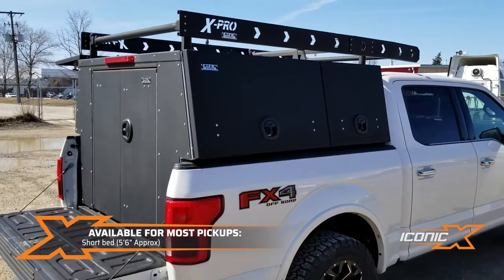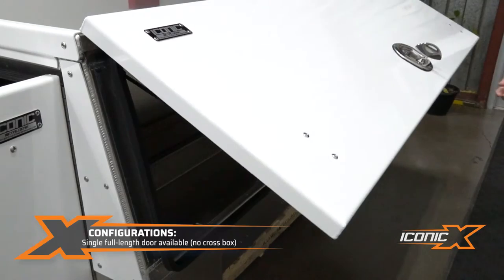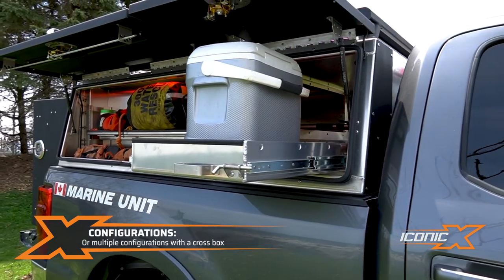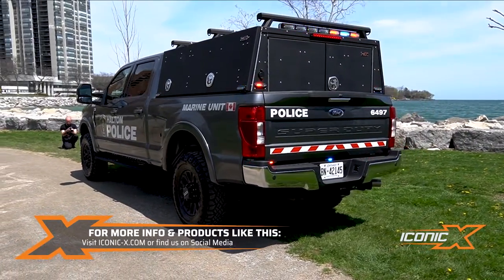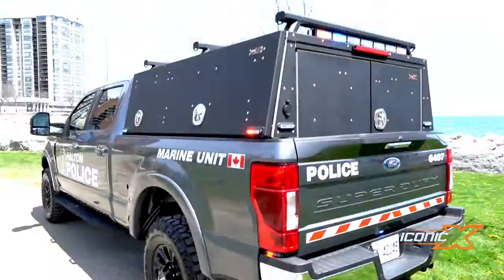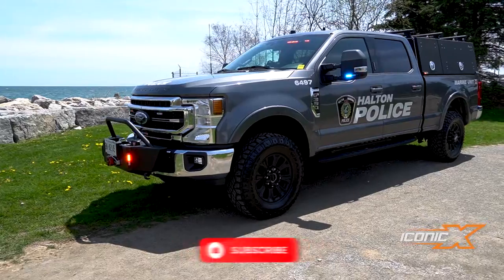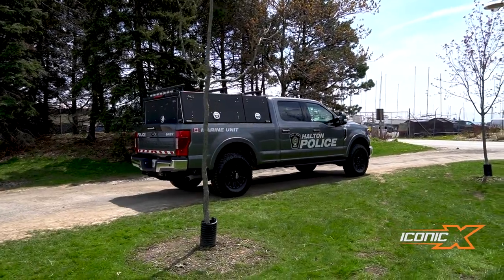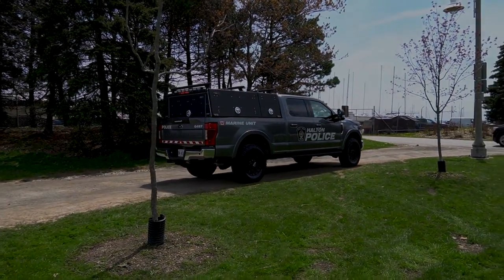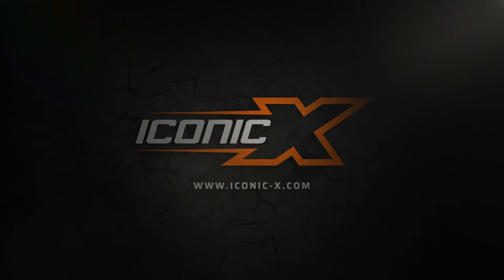We also make these for the 5.5-foot bed — this is the 6.5 — and we also do the 8-foot ones, which are pretty popular. You can get a single side door or you can get it like this with the cross box, which is pretty common. For more products like this, check us out at IconicX.com. We'll see you next time.